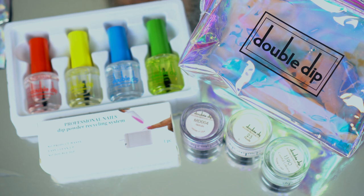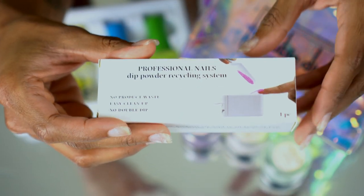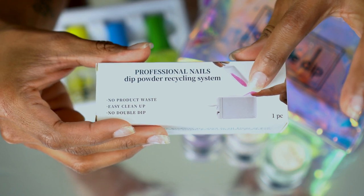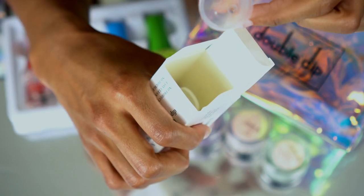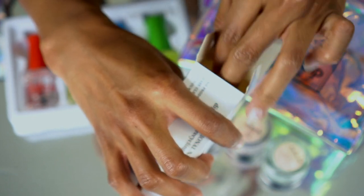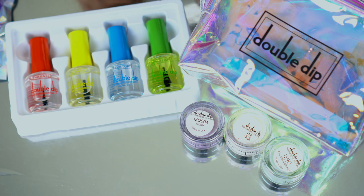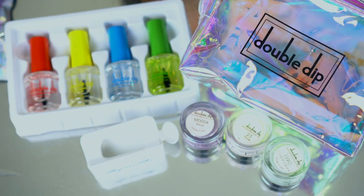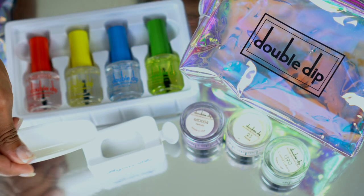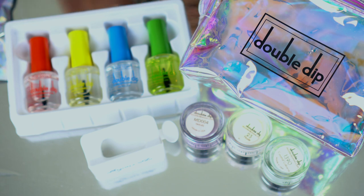So this is pretty much everything that came in the set. There's a tray you can use when doing your nails — you sit your finger on top of it, pour the powder on top of your nail, and then it falls into another little tray inside. They also have this little funnel cup. Here is the tray and it comes with these little inserts, so you sit this in on top like that, then you just scoop your powder and pour it on top of your nail versus having to actually dip your nail into the powder.